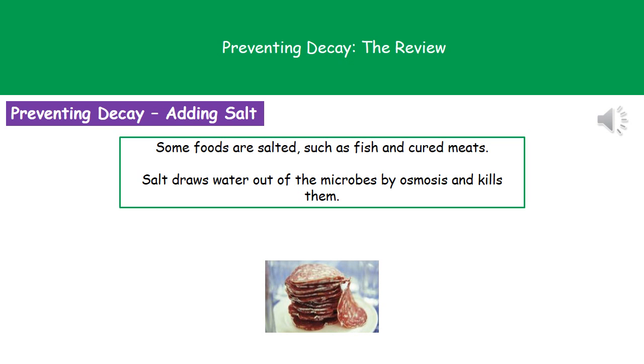If we add salt to our foods — and this is the way they used to do it going back to when we were discovering the planet by sailing around the world — they used to have big barrels of salt with various meats. So we can use this process of salting for fish and cured meats. The reason this works is that the salt draws the water out of any microbes present by the process of osmosis, and therefore kills them.